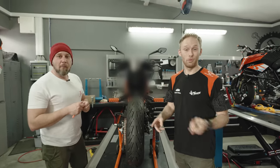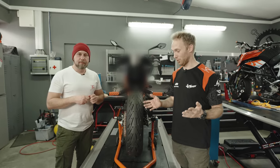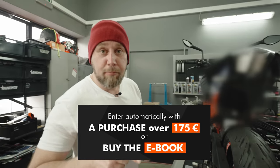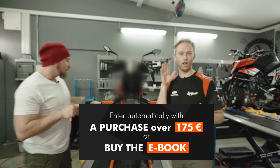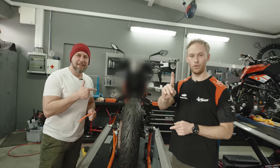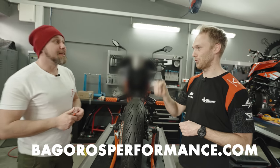It's finally giveaway time! Two easy steps to participate in winning this brand new custom KTM 125 Duke we are building: by purchasing an e-book for nine euros, or every purchase over 175 euros gets you one entry. Good luck guys — and Dave, let's continue styling this bike.